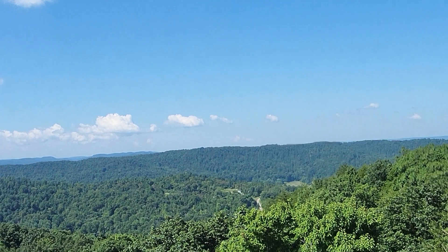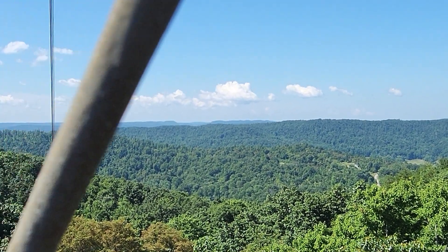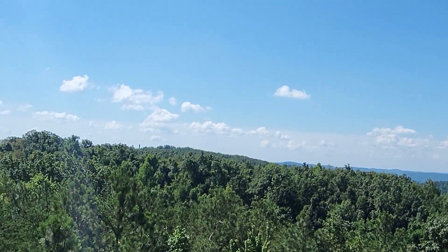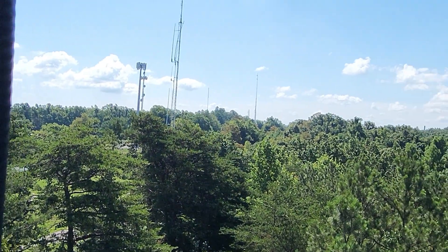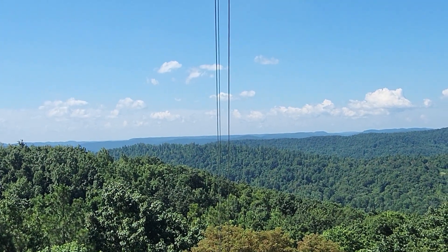We're going to start to wrap this one up with some panoramic views that KY4BDP Brian took while he was up on the tower. Obviously, you can see we're up pretty high on this knob and, of course, on the tower itself. And as you can tell, there are lots of other towers around because it is a high point in the area, and all kinds of telecom, radio, and TV are up on these hills.